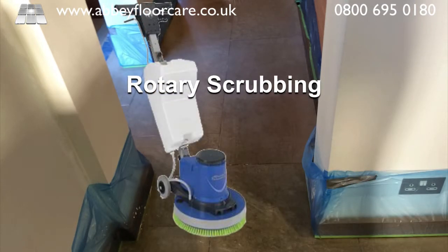We used a combination of rotary brush scrubbing and pad scrubbing to break the old sealer away from the surface of the stone. Then we vacuumed away the slurry containing the sealer residues.